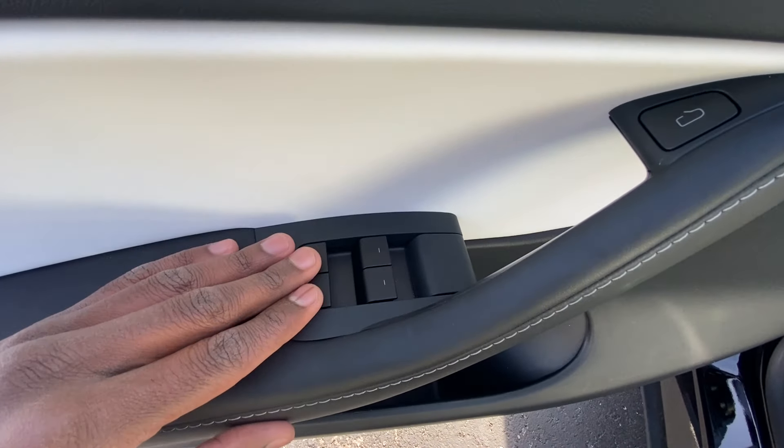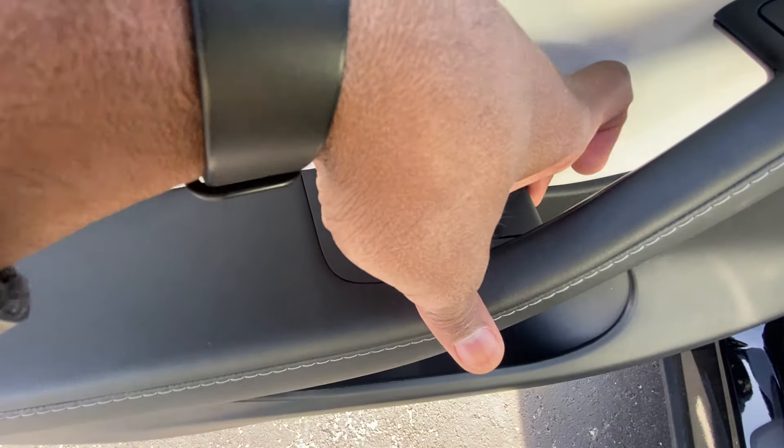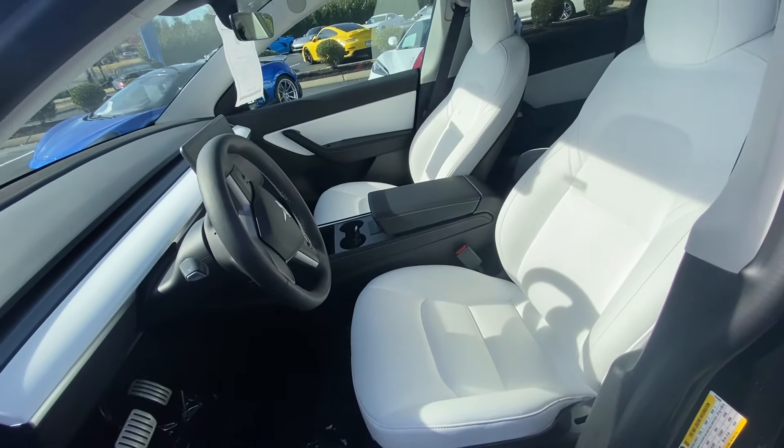You have your power window switches here. Open the door here, and then in an emergency you pull up there to unlock manually. And there's the power driver seat with power lumbar support.